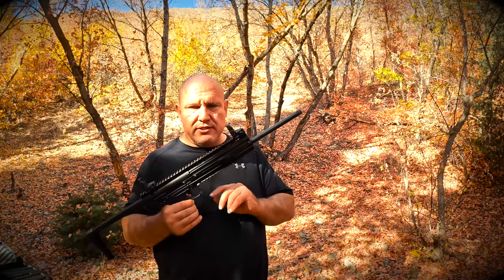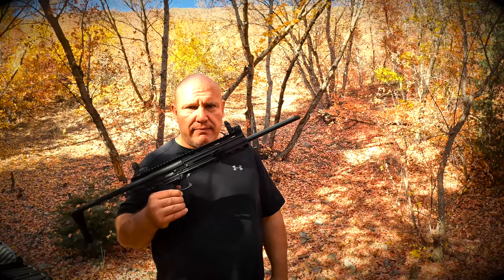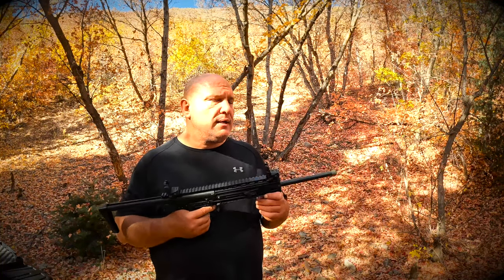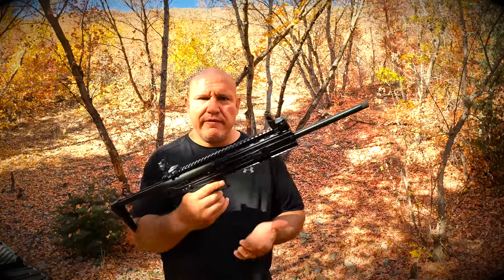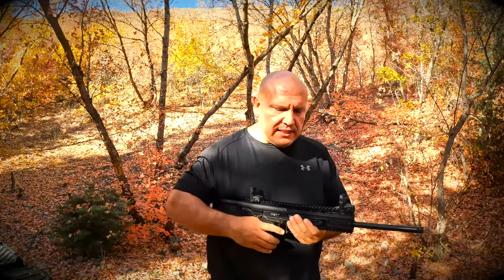Number four thing I like about this gun: this gun never jams. Just like the little pistol I reviewed earlier, it is very rare that this gun jams — I know if it has bullets in it, I pull the trigger and it's going to shoot. Number five thing I like about this gun is the ambidextrous cocker. You can cock it from both sides and it's a very ergonomic, very intuitive cocking mechanism.